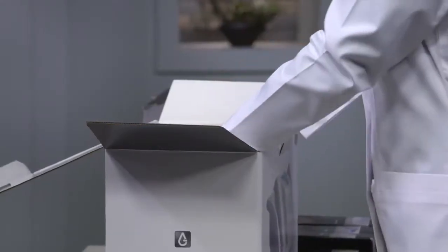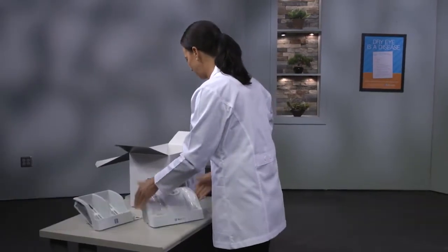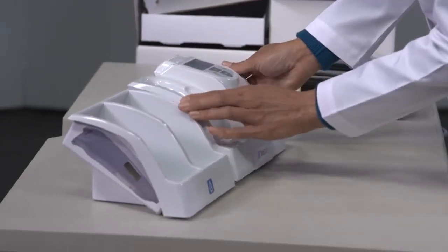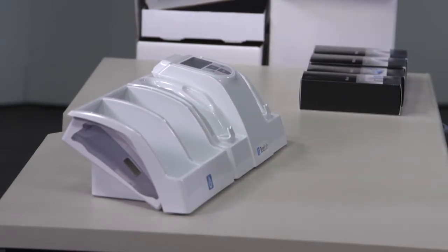Remove the TierLab reader from the box and place it to the right of the accessory tray. Remember to keep the unit and accessory tray away from external heating and cooling sources such as laptops, computers, refrigerators, heating and AC ducts, and windows.